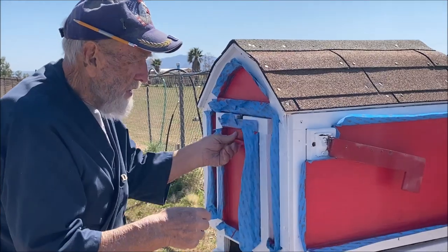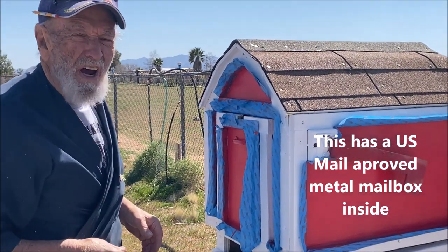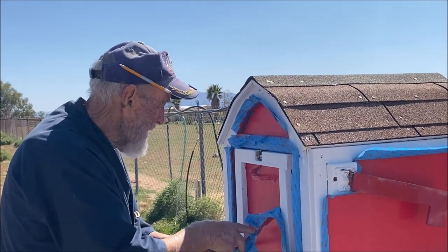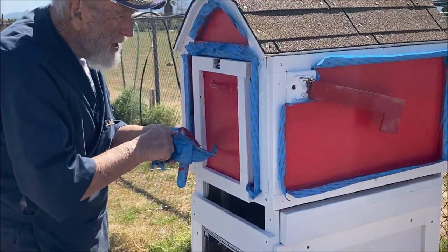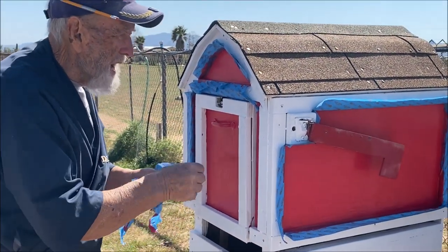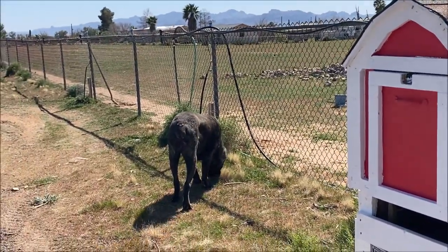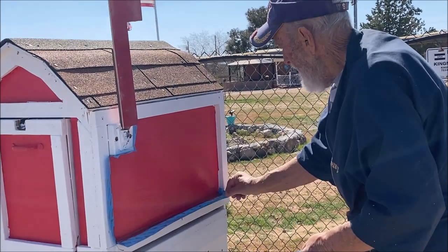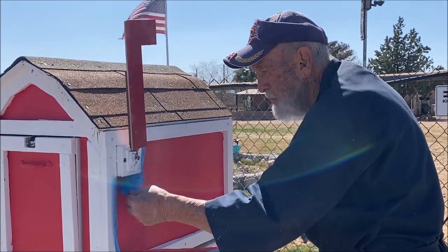The hinge on the mailbox itself — on the metal mailbox inside — the hinge went bad, so I just decided to build a whole new one. I got a new mailbox, got the red and the white paint done, and now I'm ready to do some finishing touches. I'll let you go along for the ride. I'm just taking off this blue masking tape, and I'll come back and do some final adjustments once I get everything done.